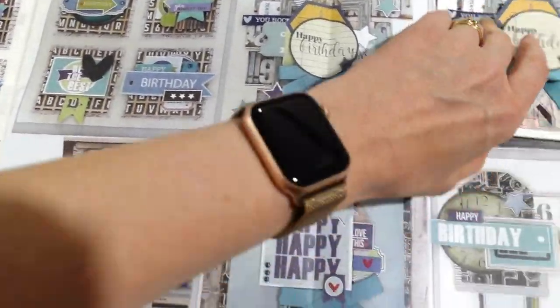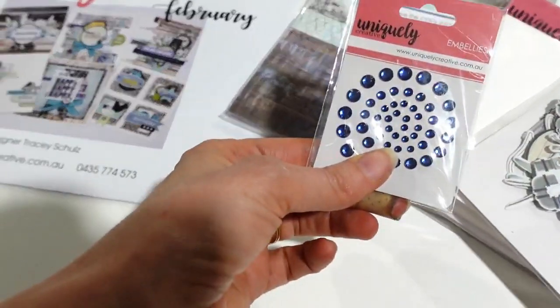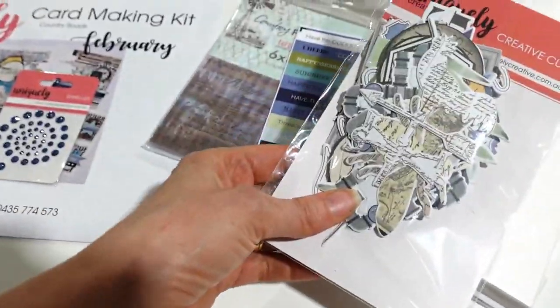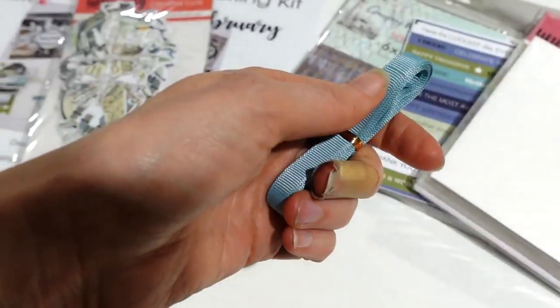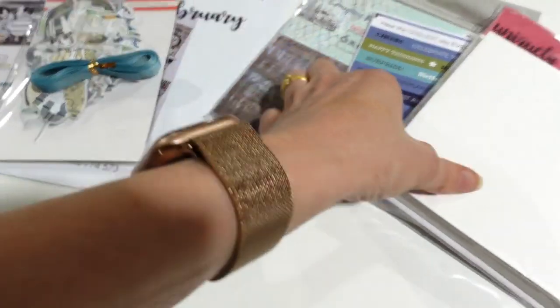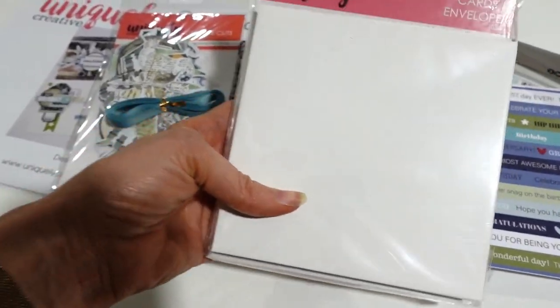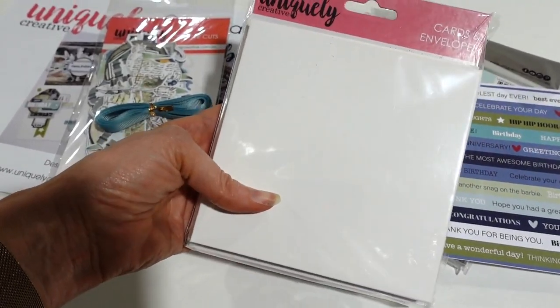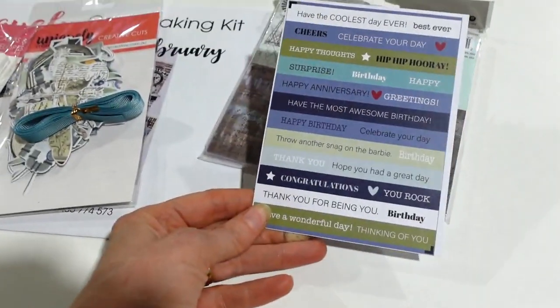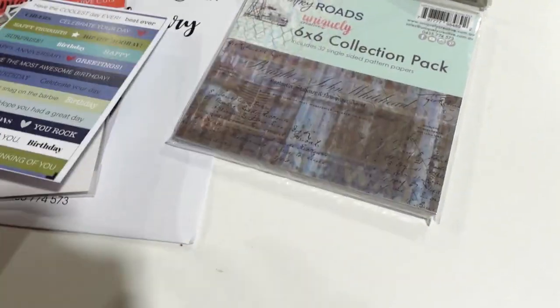Also included in the kit: some beautiful navy rhinestones, the creative cuts, a nice teal color gross grain ribbon, a packet of card envelopes — there are 10 card envelopes in there. I've only given you six ideas but you can make more cards. There's also this cute little sheet you can use to make titles, which I have used.